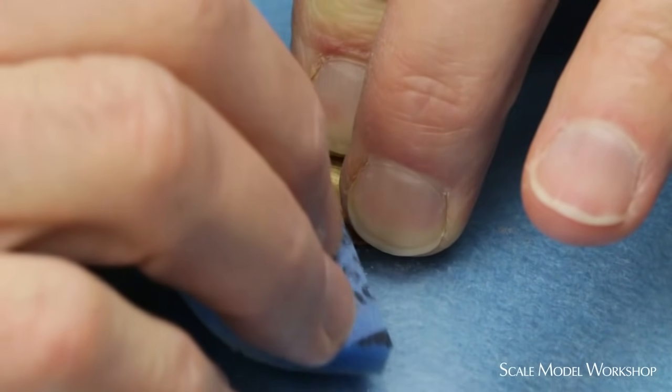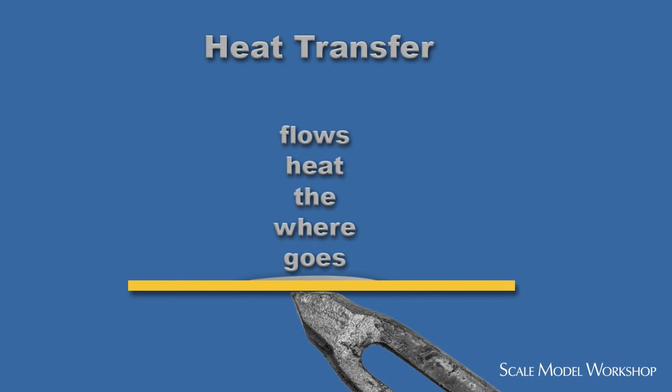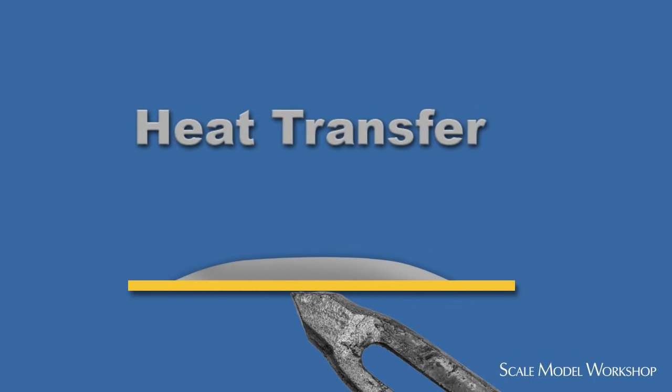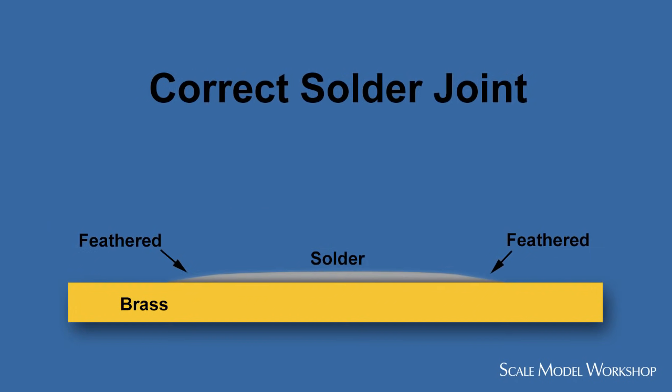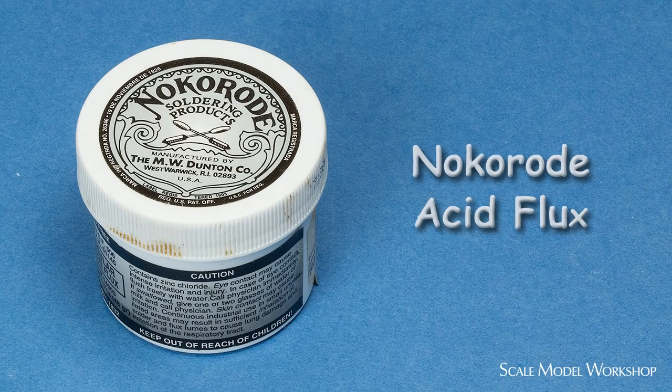Successful soldering requires that all surfaces need to be clean. But no matter how clean, when metals are heated, the surface oxidizes and will prevent proper heat transfer, resulting in a cold solder joint. Flux cleans the oxidation and keeps the metal clean while soldering, as well as aiding the flow of the molten solder. I use an acid flux, and my favorite is No-Corrode. Using separate flux rather than a cored solder allows maximum control over where the solder flows.